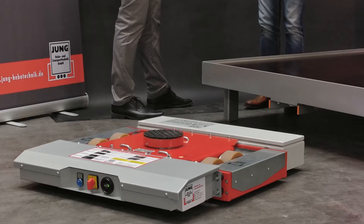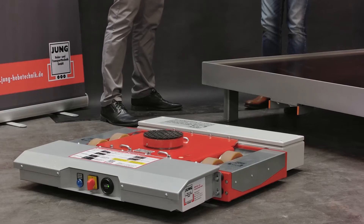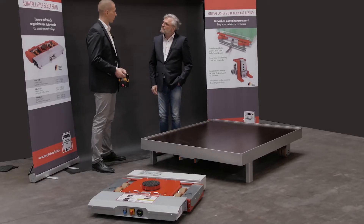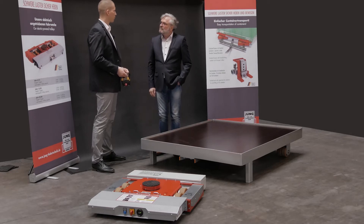This is Jung Innovation. Here we have our electrically powered transport trolley. This version is designed for a transport weight of up to 12 tons. Of course, there are also larger versions for up to 50 tons.